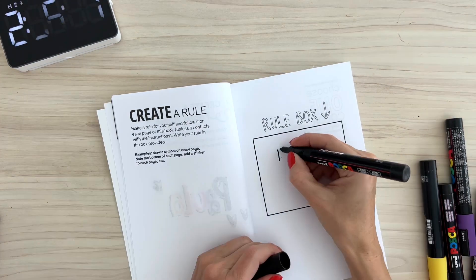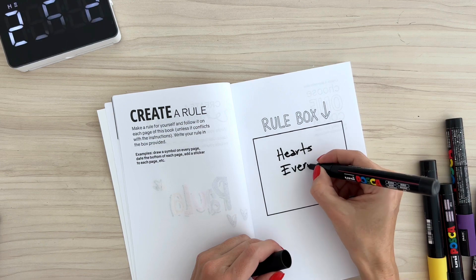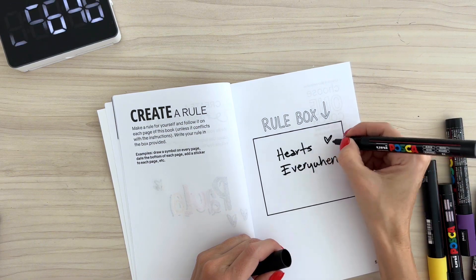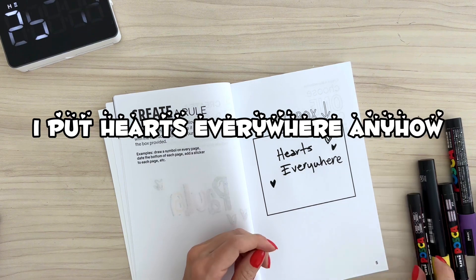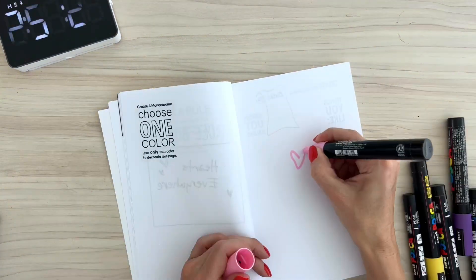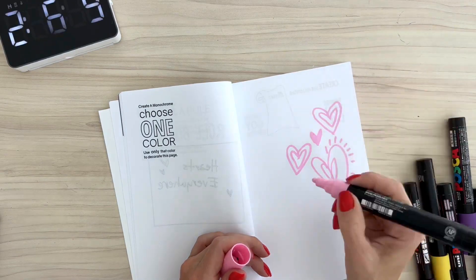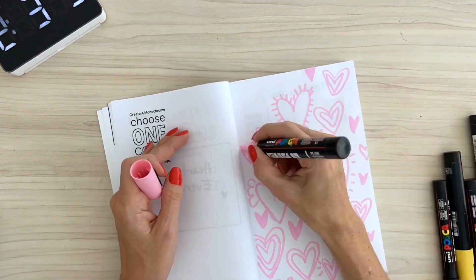Now, this next page is an important one because it's a rule box for the whole book, so I just wrote hearts everywhere. I put hearts everywhere anyhow, so I thought that was gonna be a good rule for me. Starting my third prompt, where it says to fill the page with the same color, I just did a page full of pink hearts. Easy, right?